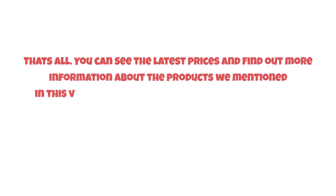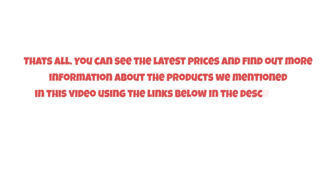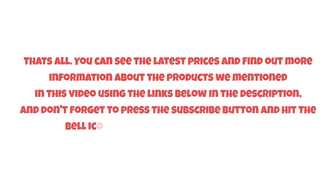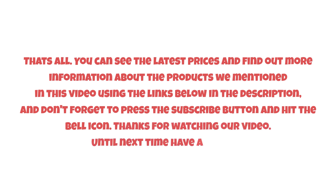You can see the latest prices and find out more information about the products mentioned in this video using the links below in the description. Don't forget to press the subscribe button and hit the bell icon. Thanks for watching — until next time, have a nice day!